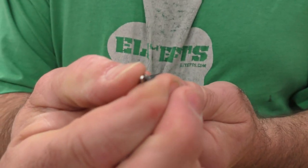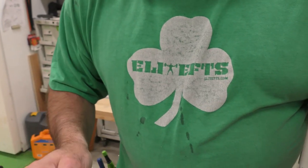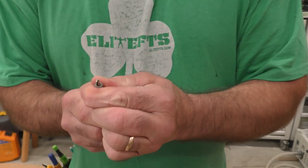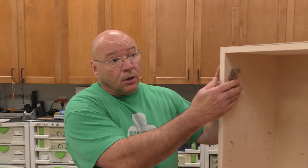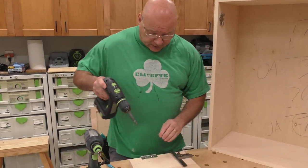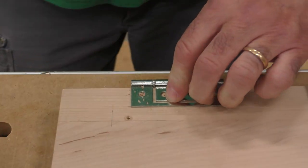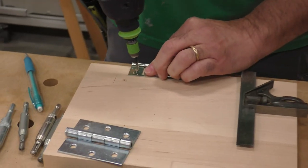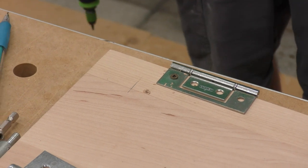Somebody invented a bit like this — the Vix bit — where you insert it into the hole and it's spring-loaded, so it self-centers and actually drills a pilot hole at the same time. They come in different sizes — I think three-eighths and ten-millimeter — depending on the hinge. Every door hanger should have them for cabinet doors or exterior entrance doors. Look at that — it's perfect. Now I can drive that screw and it stays right where it needs to be.